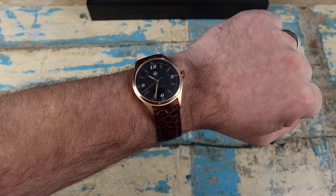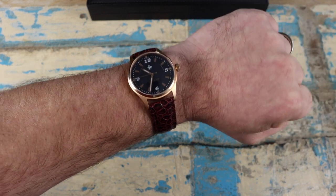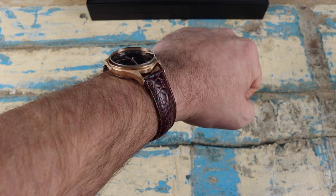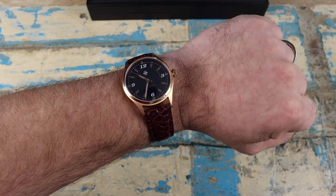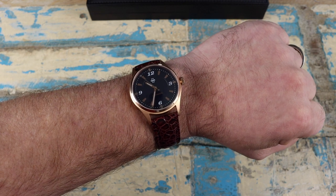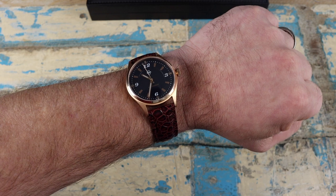I really like the choice of strap here too — it feels like good quality leather and is just a nice pairing for this watch. On the wrist, that 38 millimeter size is a sweet spot for me when it comes to dress watches. The curved lugs give it a nice fit and feel. If it were me I would probably opt for the straight steel case, but I have to admit I've been enjoying the rose gold more than I would have expected.